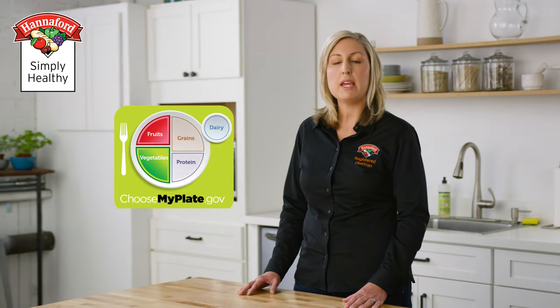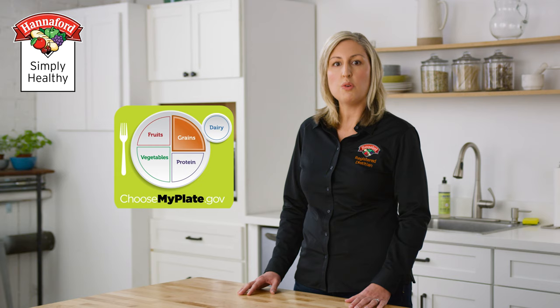But what's the best way to build one? MyPlate is a tool that provides an easy framework for what a healthy plate should look like. Half the plate should be made up of produce — fruits and vegetables. A quarter of the plate is whole grains, another quarter is lean protein, and a serving of dairy. It accommodates a lot of different nutrition needs and helps us understand what a plate should look like every time we sit down to eat.